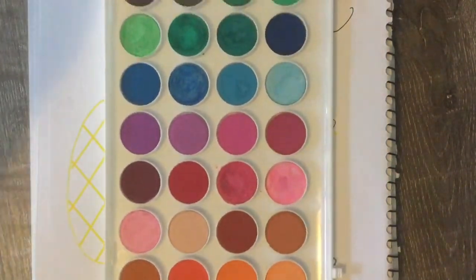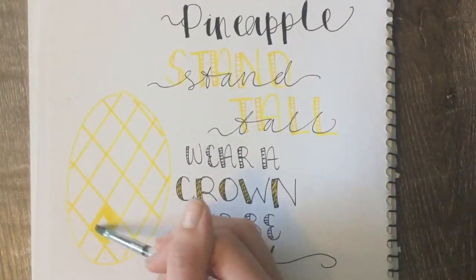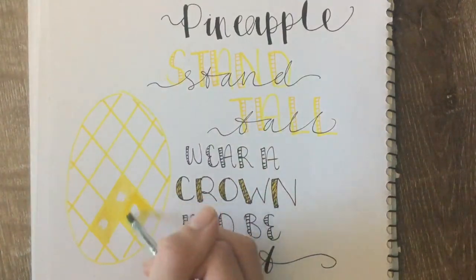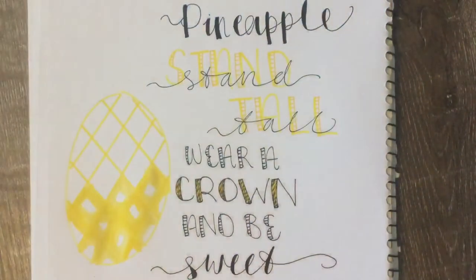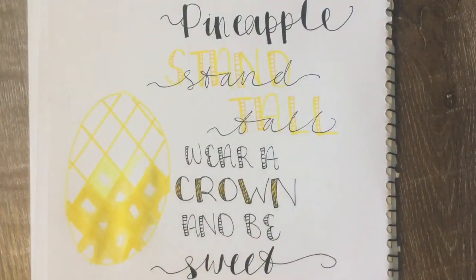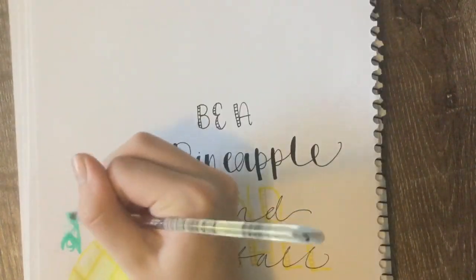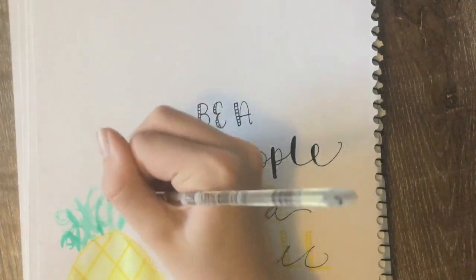I will be using watercolor for the pineapple. I'll be using yellow, but at the bottom of the pineapple I'll be using a darker yellow and going lighter towards the top. For the green crown on top, I will also be starting darker and going lighter towards the top.